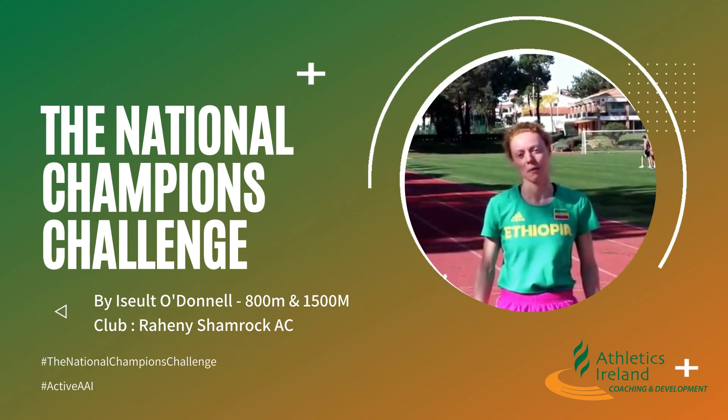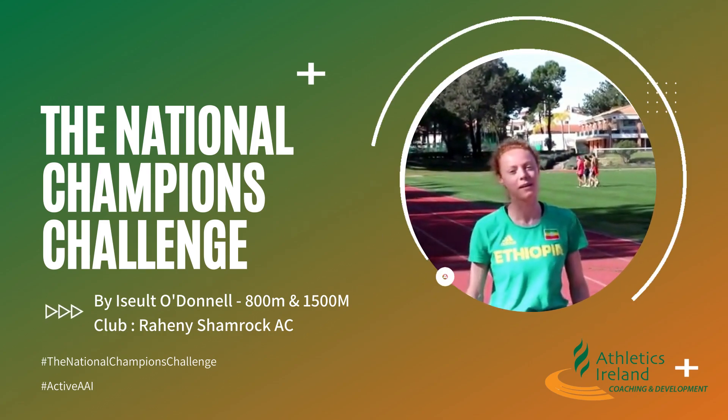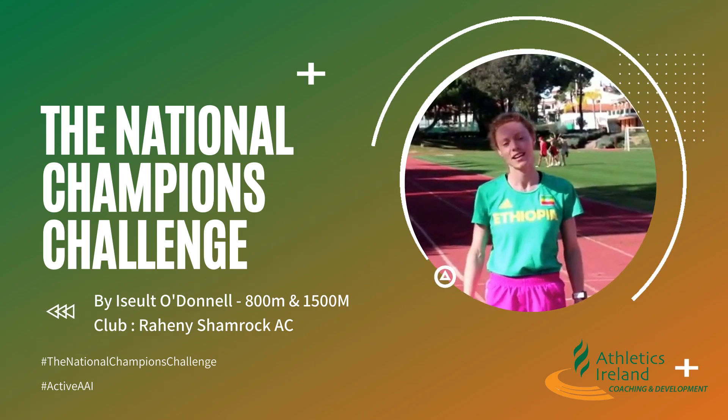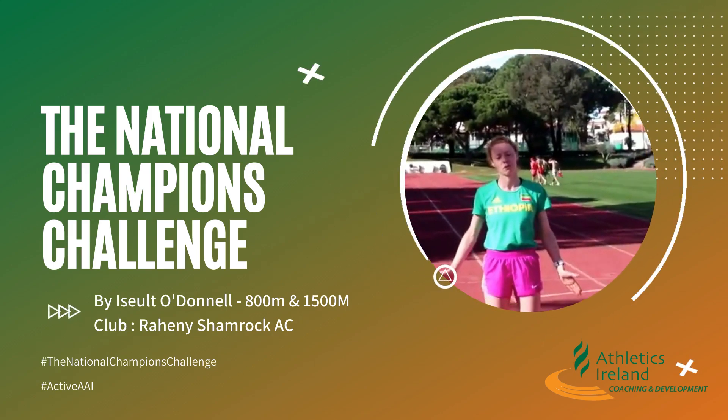Hey guys, my name is Iseult O'Donnell. I'm part of Dublin Track Club. I run the 800 metres and my PB is 2:06.16. Today I'm here to show you an exercise called the Ethiopian Dance, and it's something that I do before each of my track workouts.